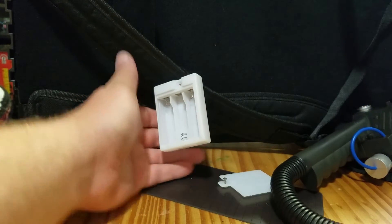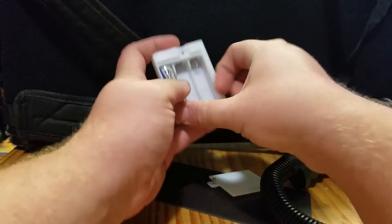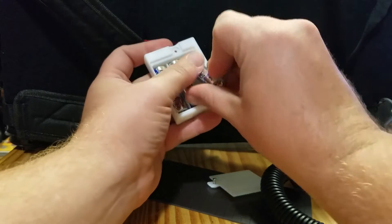Let me pause this and go find some triple-A's. Alright, I'm back — I have some lithiums. These should last in here for quite a while.